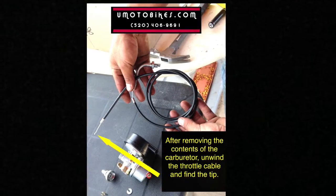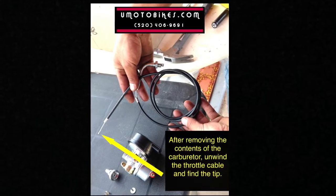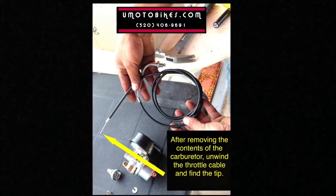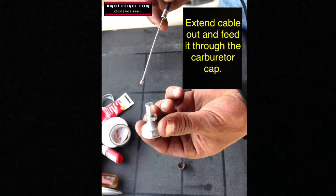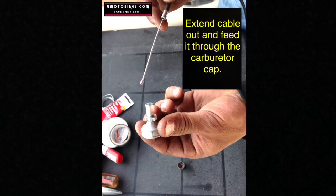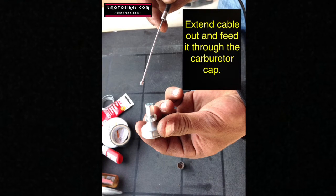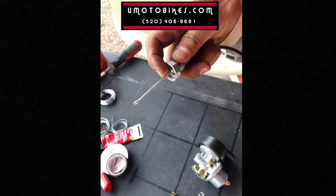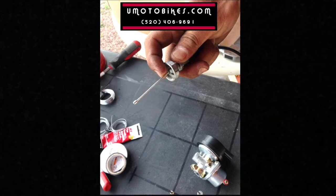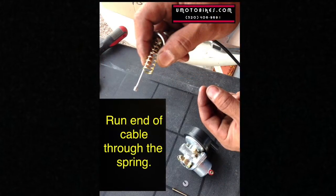After removing the contents of the carburetor, unwind the throttle cable and find the tip. Extend the cable out and feed it through the carburetor cap. Run the end of the cable through the spring.